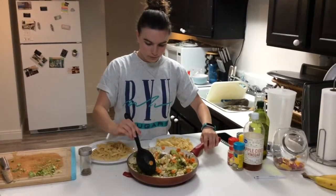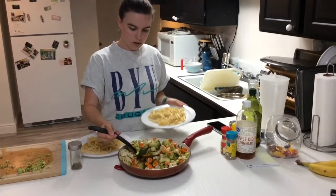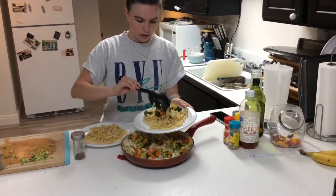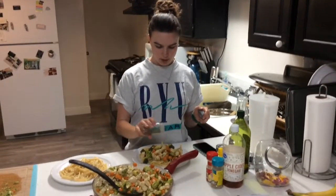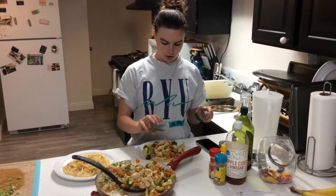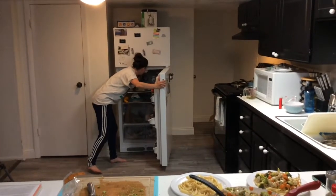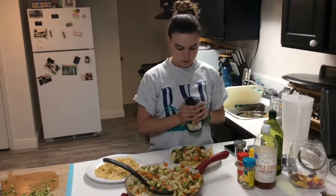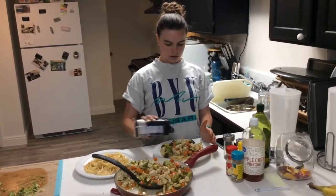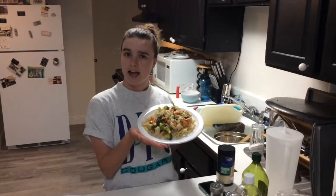We're going to go ahead and put this on our lovely plate of noodles. So pretty, so delicious. Now we're just going to take some basil and put it as a nice little garnish on top. And the final touch — I almost forgot — parmesan cheese. This stuff is gold. You just sprinkle a little bit on top, and voila: Italian chicken and broccoli, brought to you by Brandon Jones at Active Academy.